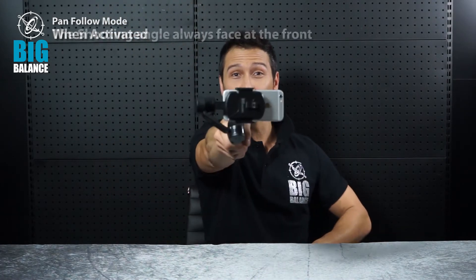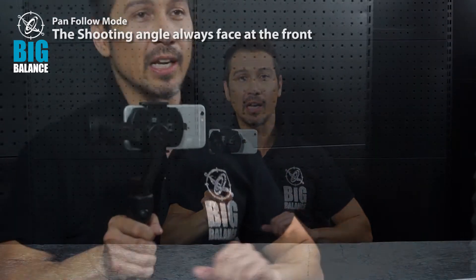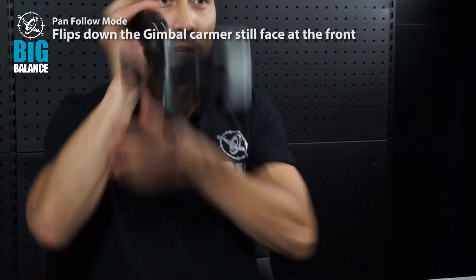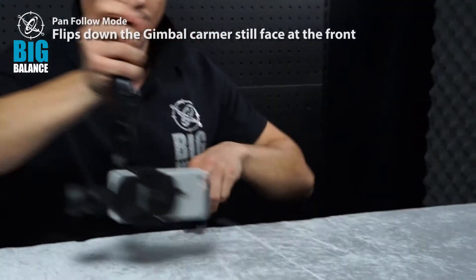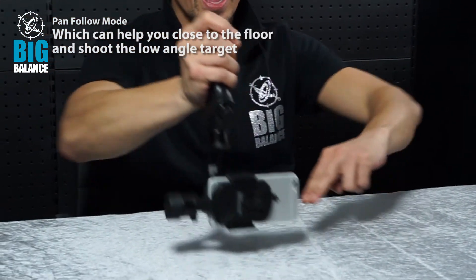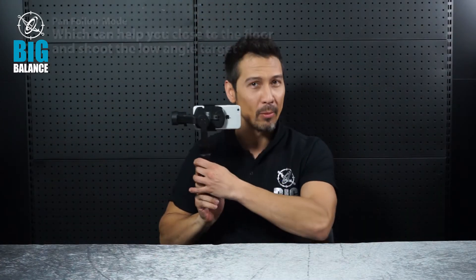Look at that — there you go, fantastic. Now let's say my dog is in front of me, he's doing something really interesting and I want to capture him from a ground level. Watch this closely — it flips down. And I can follow him pretty much skimming the surface of the ground. That's an extreme shot. I love this shot. This is called the Pan Follow Mode.